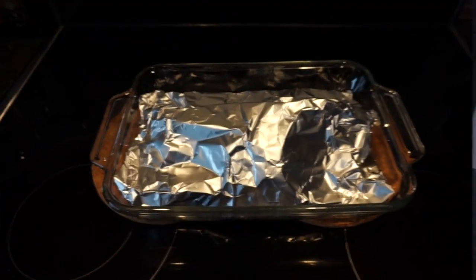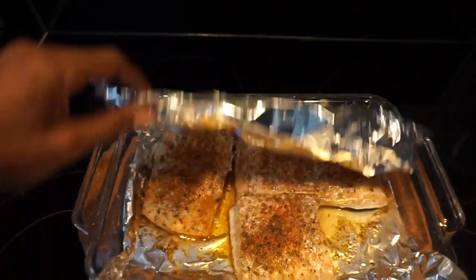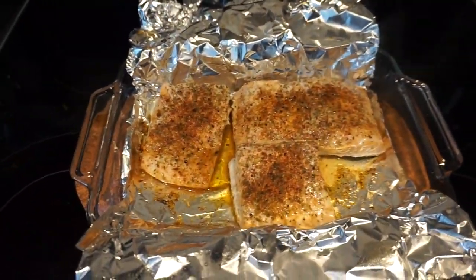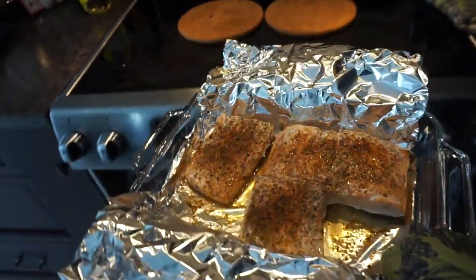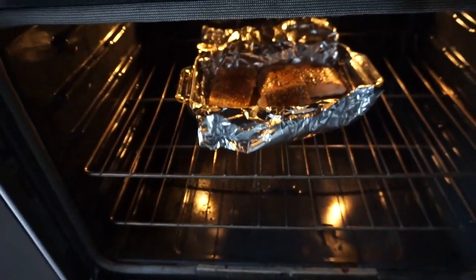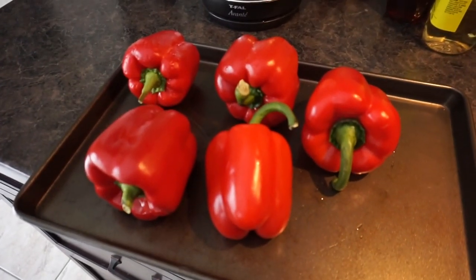I just took the salmon out of the oven for the last few minutes and I'm going to unwrap it. I'm going to put it back in and let it brown for a bit.